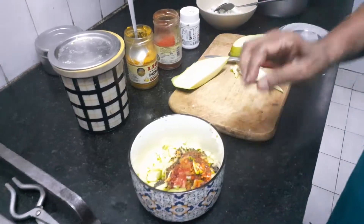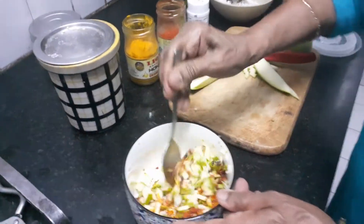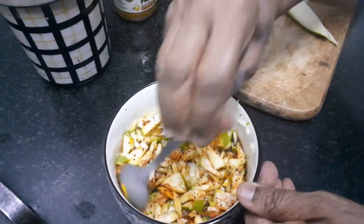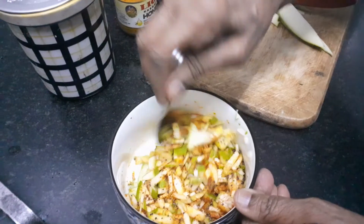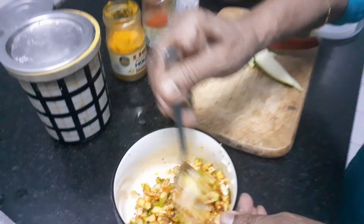That's it, it's done. Now mix it to a nice stir and it's ready to eat. As I said earlier, it lasts for about 2 days only, even if you keep it in the fridge. So you can make it as and when the mango is available in season.